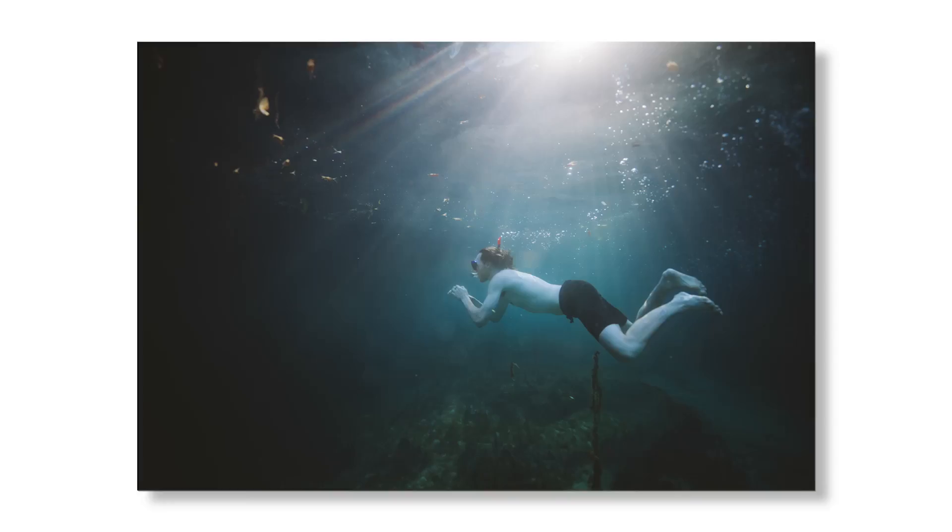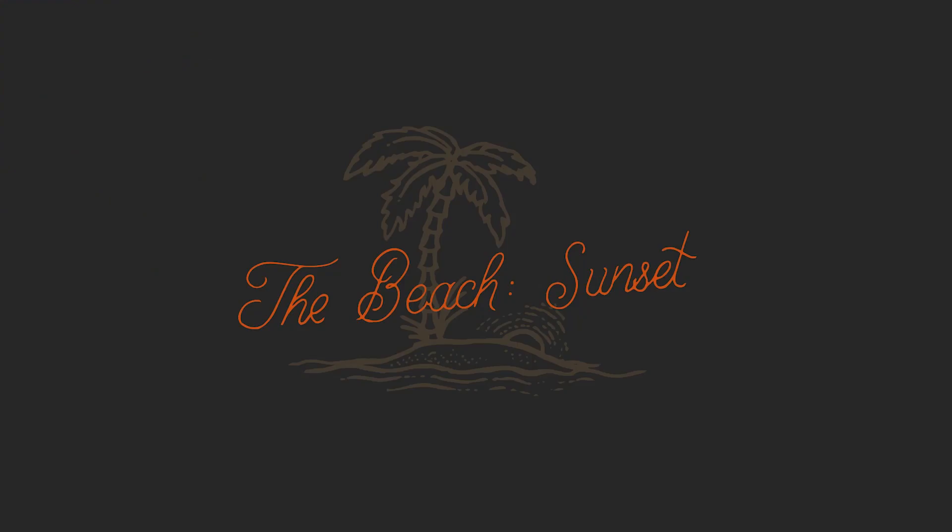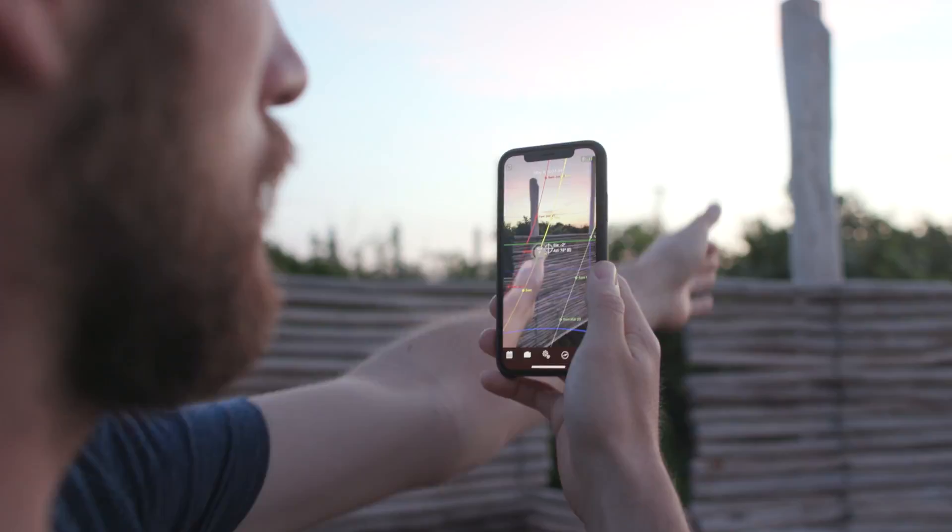So why did he pick Mexico? It's not his usual environment. All the locations we're going to shoot in this workshop, he's never shot before. So let's get shooting.